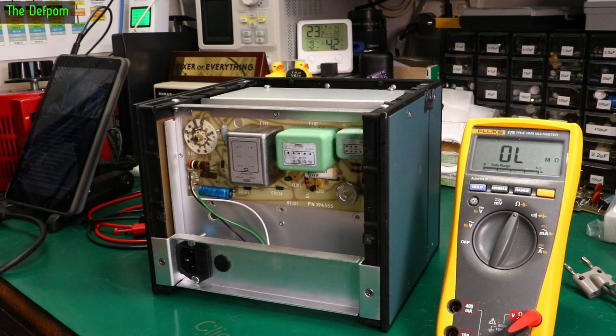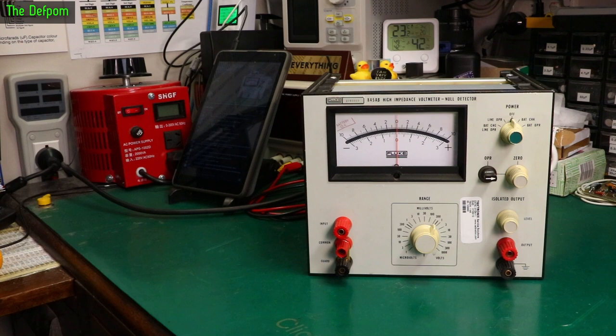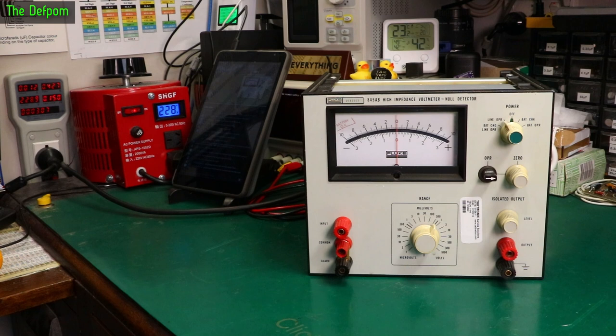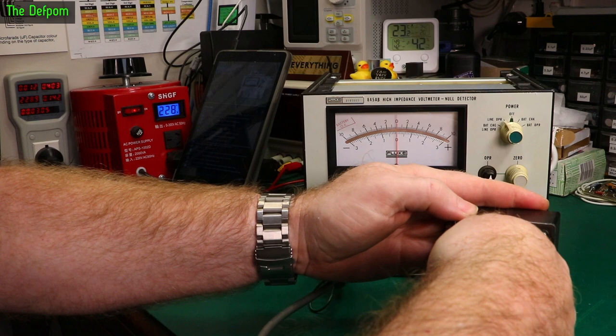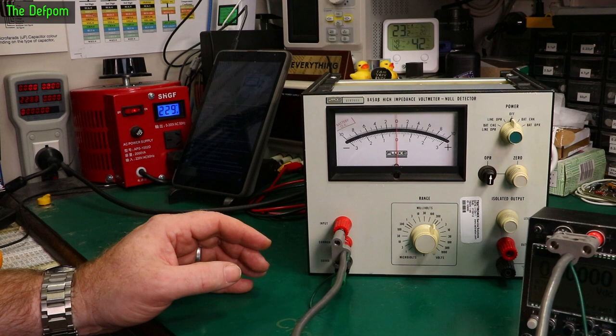Let's clean the switch up — I put some DeoxIT D5 in there and worked the switch a bit. We've already tested the components on the board, the obvious ones anyway. Could still be a transformer problem. So trying it again: putting it onto line operation, drawing about the same power. It looks exactly the same behaviour, so the line switch doesn't seem to be the problem. Something else is going on — may require further investigation. On the 1 volt range, putting 1 volt in — nothing happening. Power supply section seems completely dead.